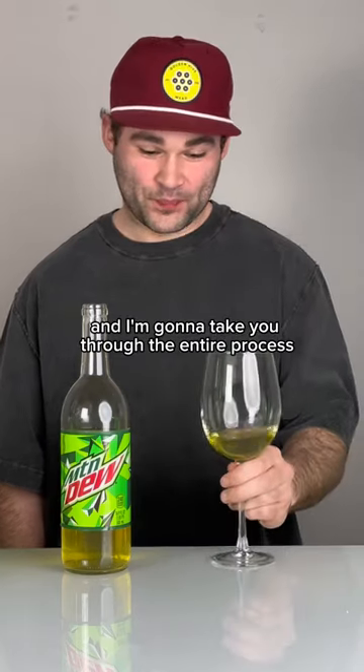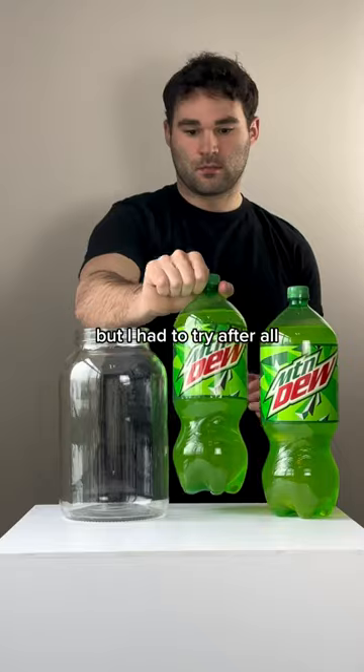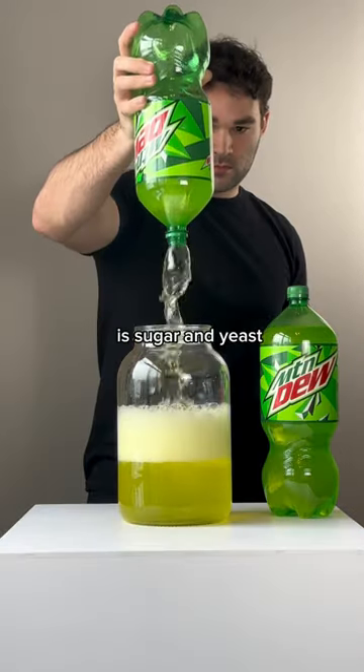I made wine from Mountain Dew and I'm going to take you through the entire process. At first I wasn't sure if this would even work, but I had to try. After all, the only thing you need to make wine is sugar and yeast.